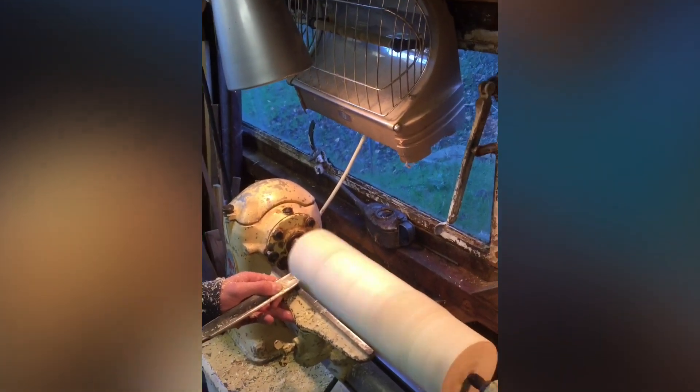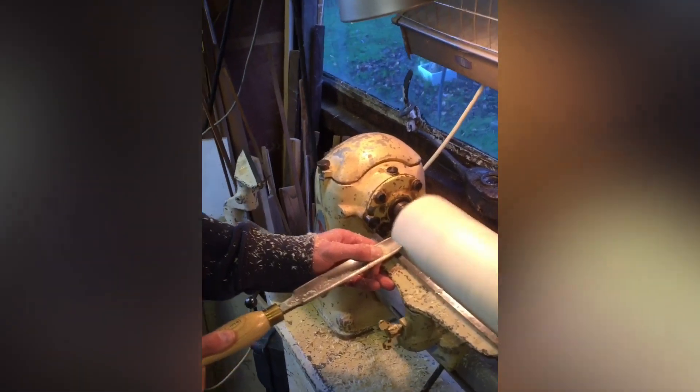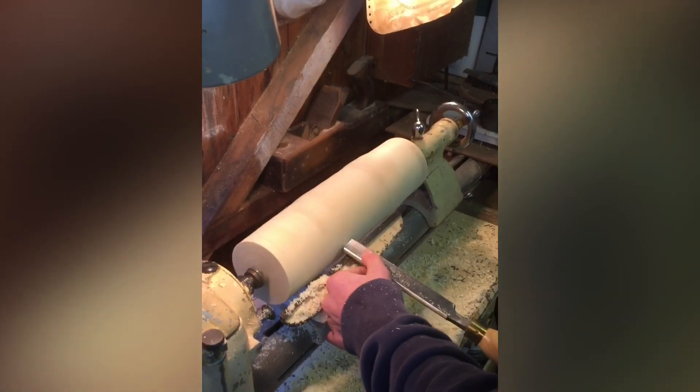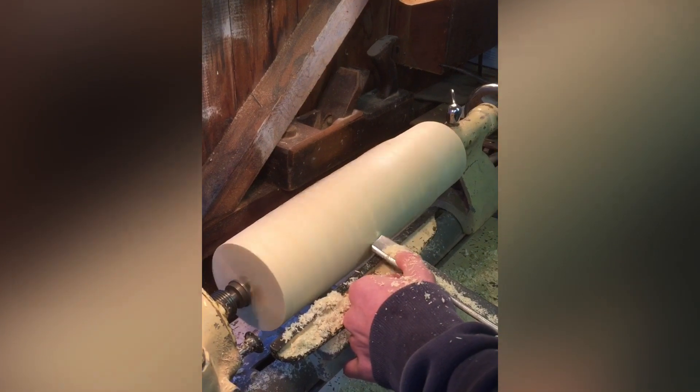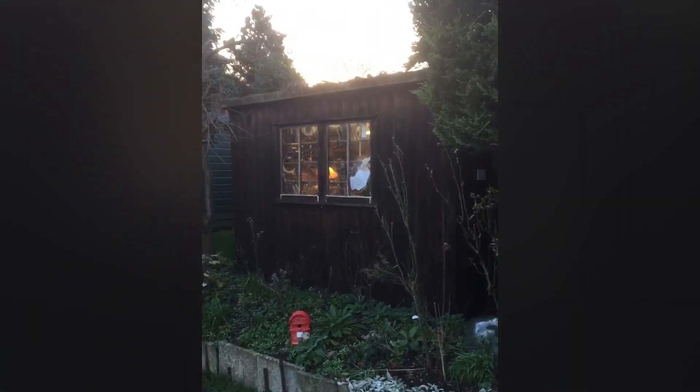Looks like it's going quite well so far. How's it going Jake? Let's see how we're getting on — in the lathe, or on the lathe.